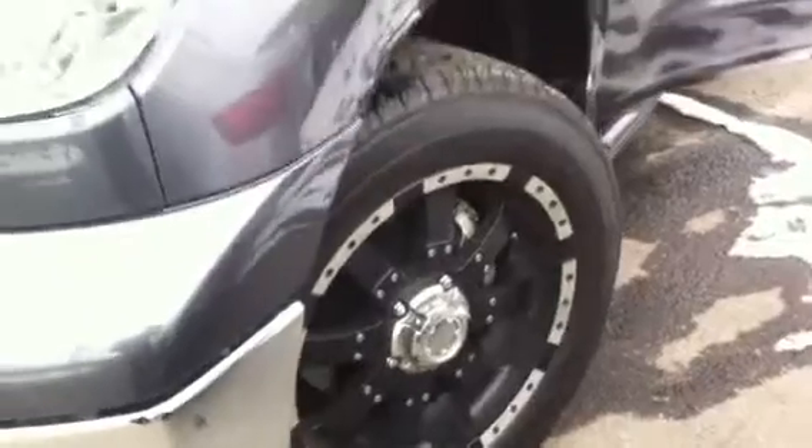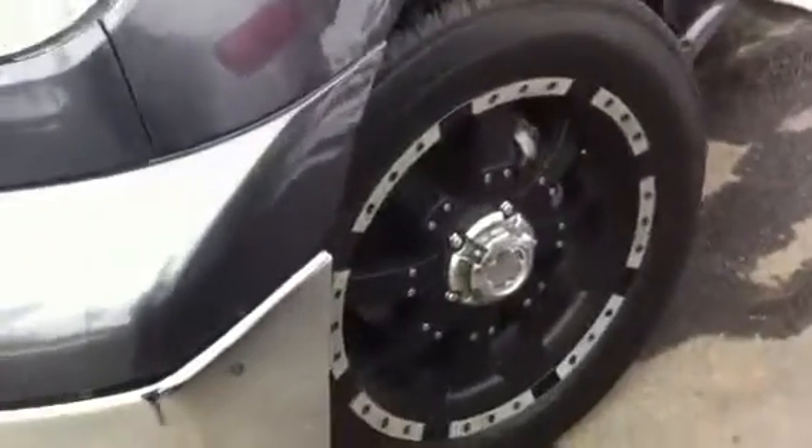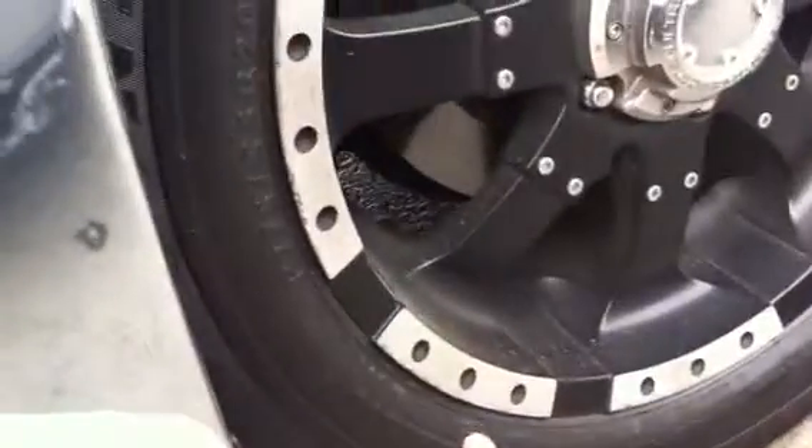We'll start off with the driver's side wheel — really, really nice condition. Got a little bit of a scratch there and a little bit of scratch there, probably too close to the curb. Let's take a look at the hood to see if there's any rock chips or scratches.